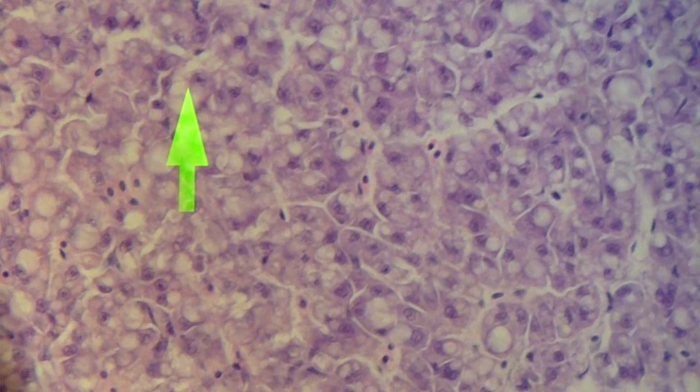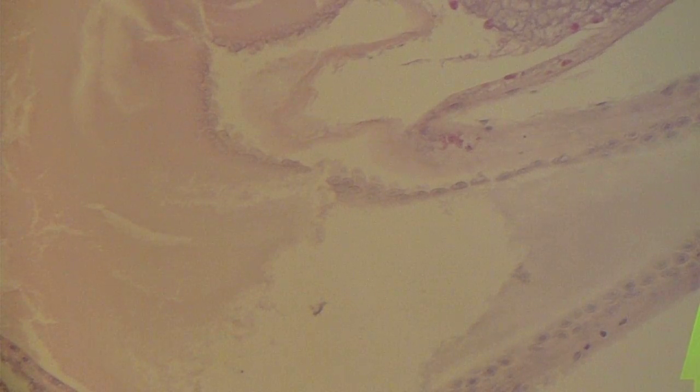If we have a look at the gallbladder, zooming towards the south-east, you can see that the gallbladder is quite distended and contains quite a lot of bile. This supports that the fish has not eaten probably in the last week or so.